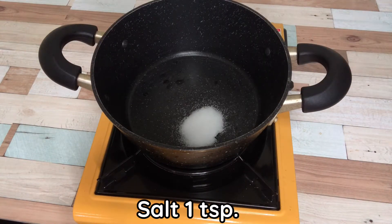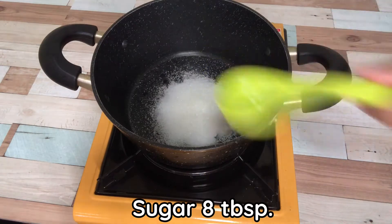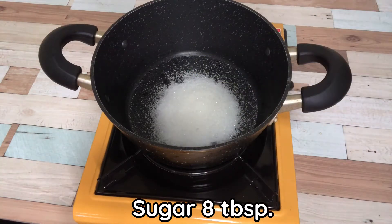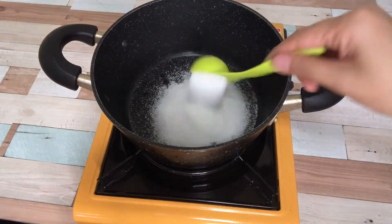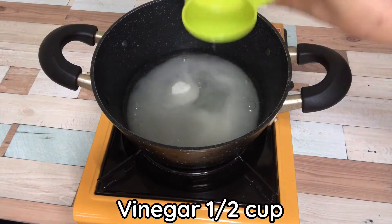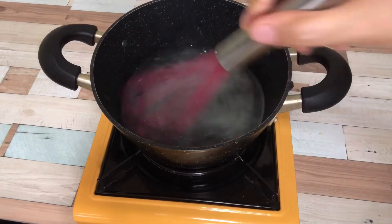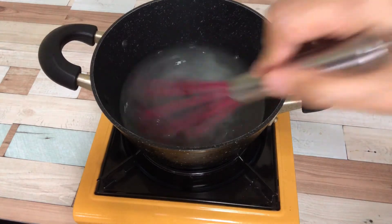Pickle salt: 1 teaspoon, sugar egg: 1 tablespoon, vinegar: half cup, and water: 2 tablespoons. Boil and reduce.